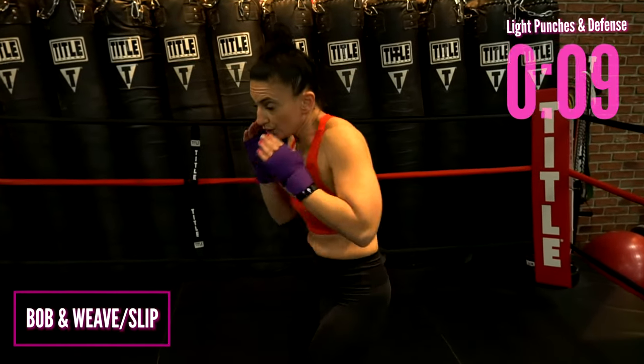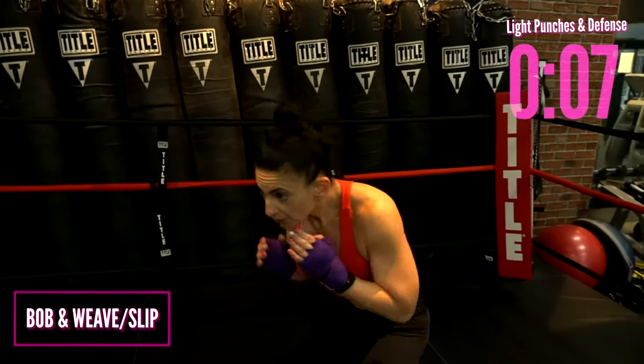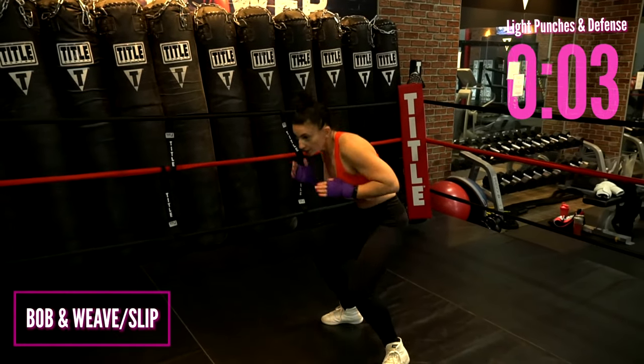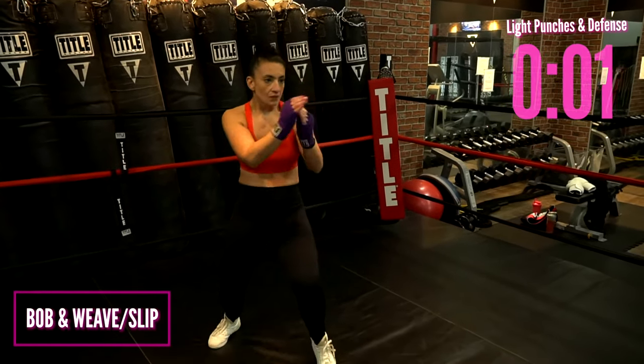Now let's add 10 seconds of defense: bob and weave, slip and slip. Bob, move — use those legs, level change, move your body.